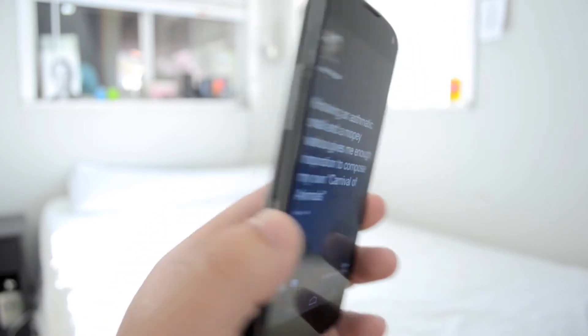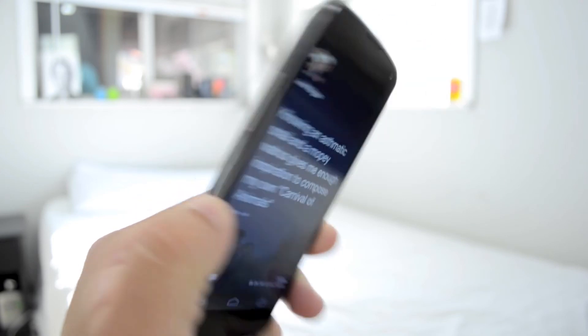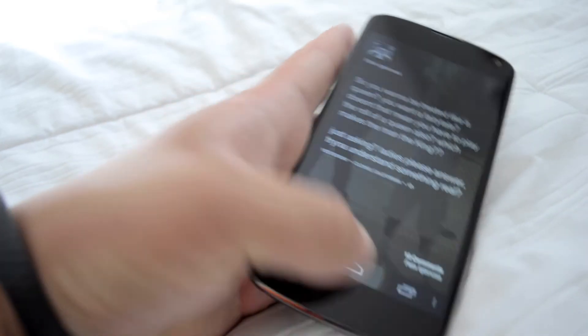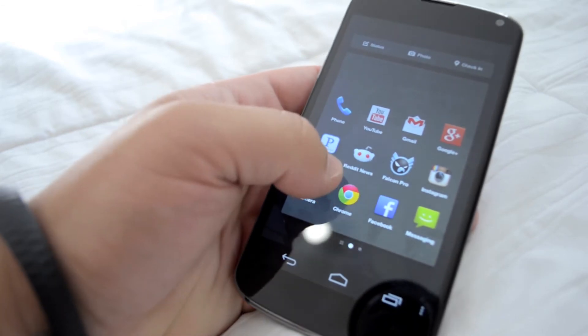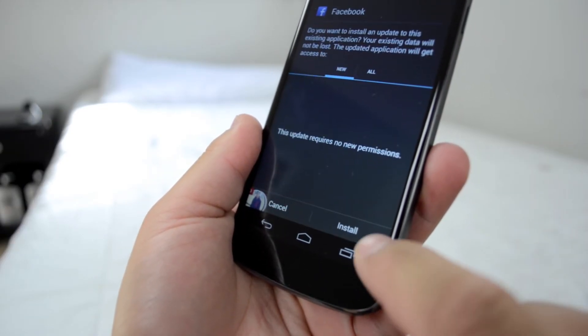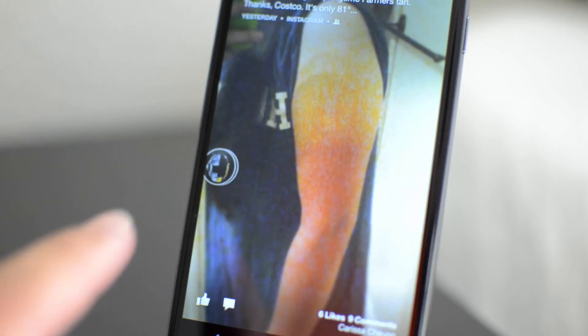So if you want to do this, just make sure you delete Facebook and Facebook Messenger if you already had that on your phone — make sure you delete that first. Then go to the link in the description below to download the cracked APKs. Once you download those, the easiest way to get them on your phone is to use Dropbox or Google Drive and install them on your phone, and once you do that you're good to go.